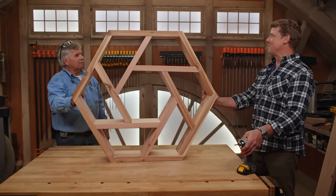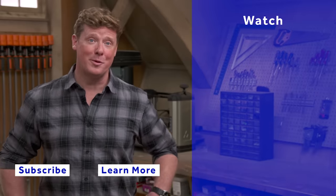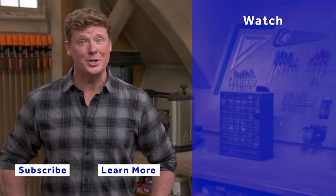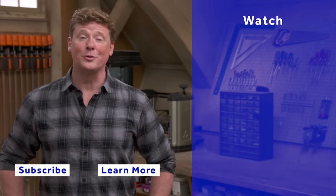Now we just need Nathan to pick it up. Beautiful. Well done. Thanks for watching. This Old House has got a video for just about every home improvement project, so be sure to check out the others. And if you'd like what you see, click on the subscribe button to make sure you get our newest videos right in your feed.